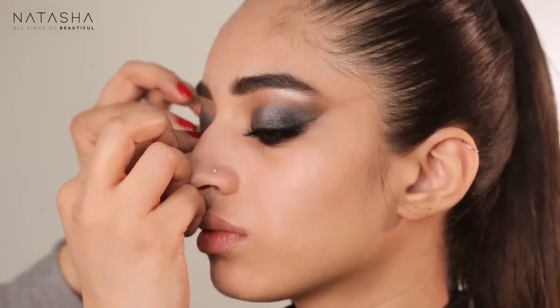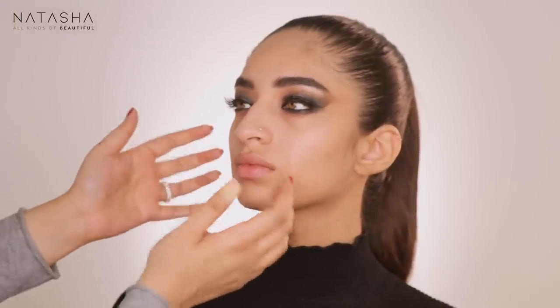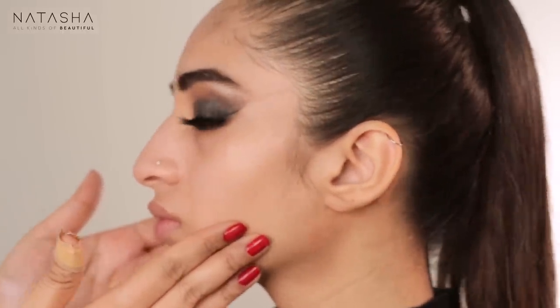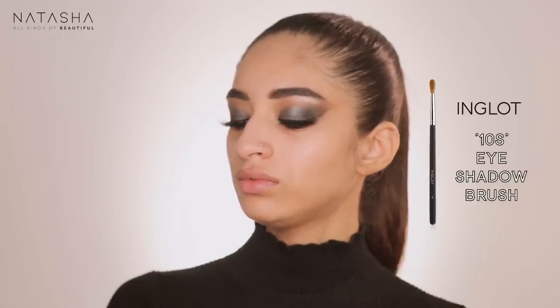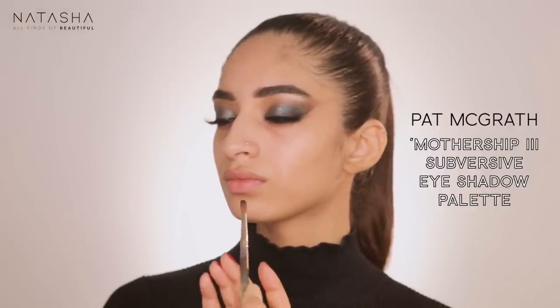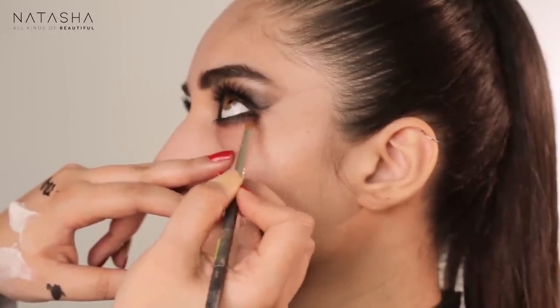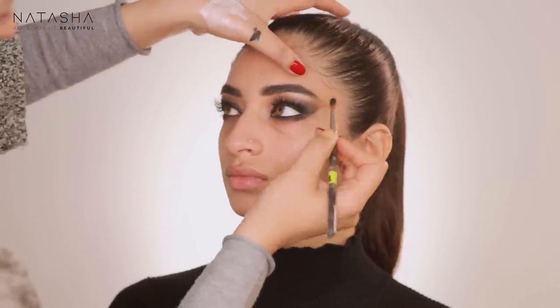Always make them look up and down after applying — that tells you if everything is in the right place. We've got a nice fluttery lash there. Now I'm going in with my favorite Inglot 10S brush, taking some black, and creating darkness on the outer corners under the eye to further build that smoky effect.